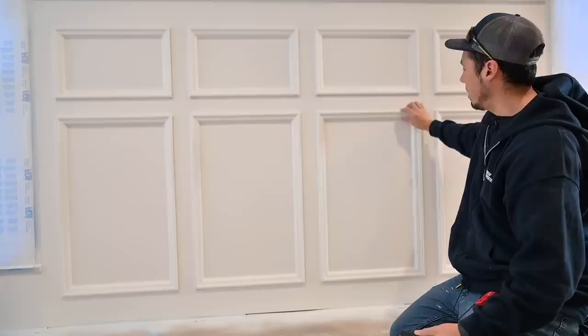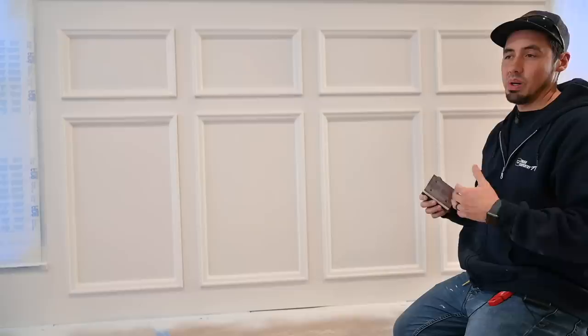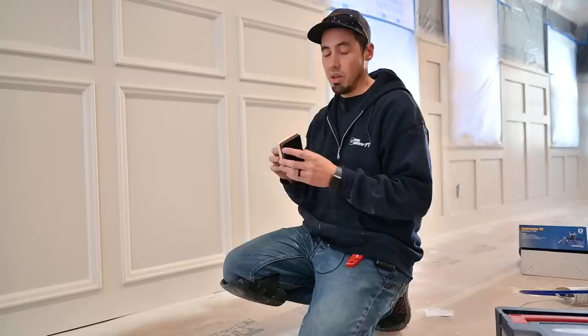Anything done by hand — if you can eliminate it — is just going to save you that sweat and stress. Anytime it would come down to 3M sanding sponge time, I would just put on my headphones and find something good to listen to because I was going to be there for a while. We're done with those now — I haven't bought 3M sanding sponges in months since we got this.